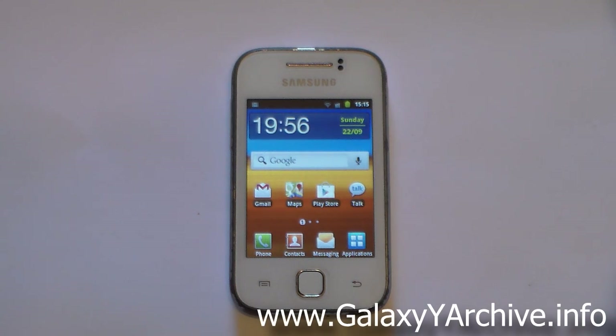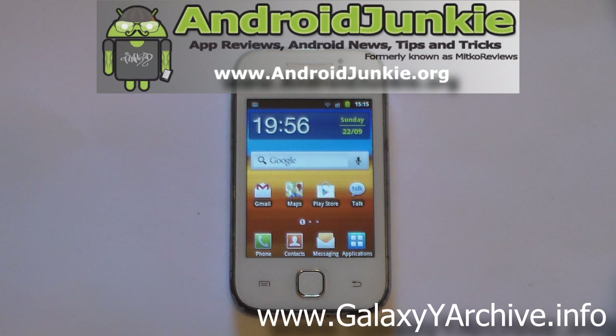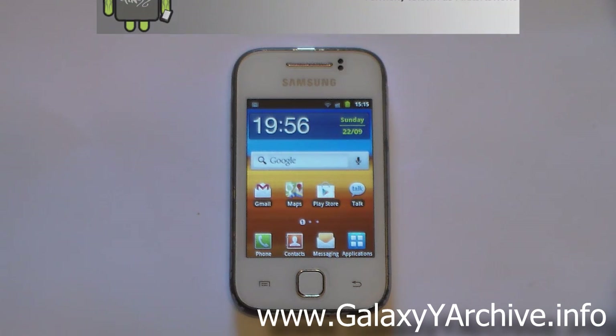Hi everyone. In this video I'm going to show you how to install the custom ROM Optimus Nexus Mi version 5, developed by Yash98 from ExeDevelopers Forums. This ROM is based on CyanogenMod 7, so the installation procedure will not be the same as the usual ones you see in almost every custom ROM.